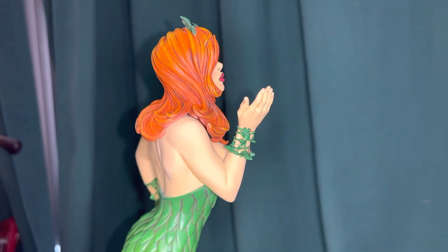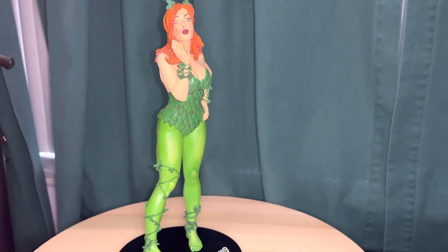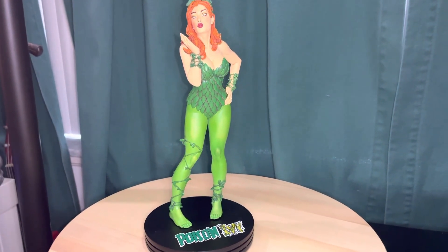Frank Cho draws full-figured women, that's his style and it works really good. Quick look at the DC Direct McFarlane Toys Poison Ivy statue by Frank Cho. Thanks for watching.